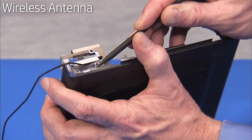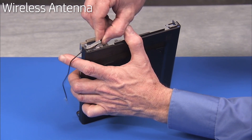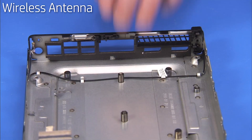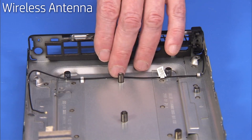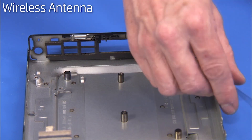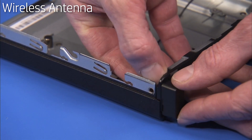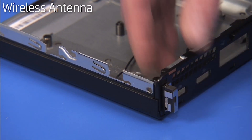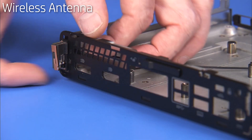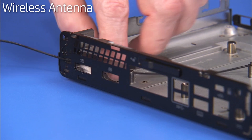Peel off the foil tape for the front antenna on the front of the chassis and pry the front antenna off the unit. Remove the rear antenna from its cable guides on the bottom of the chassis. Remove the rear antenna cover by squeezing on the top tab securing the cover and releasing the cover. There is a hooked tab securing the rear wireless antenna to the chassis. Press down on the tab from the inside of the chassis to release the antenna and pull the antenna cable out through its access hole at the rear of the unit.